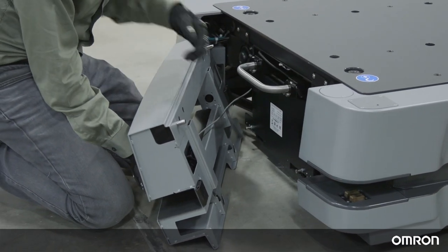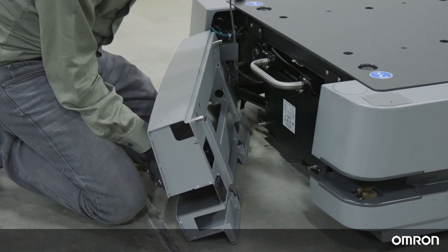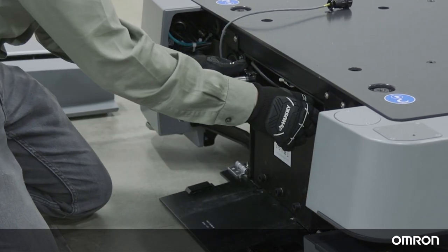Disconnect the headlight power cable from the inside of the front skin. Then unlatch and open the battery door. When opened all the way, this door acts as a ramp for the battery.